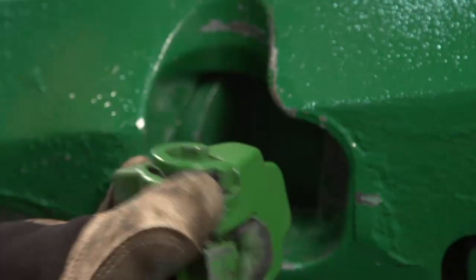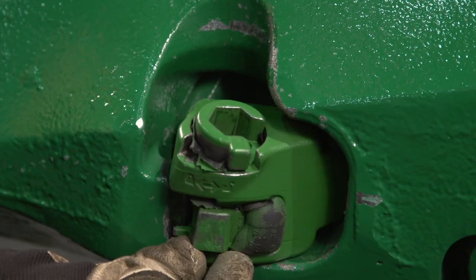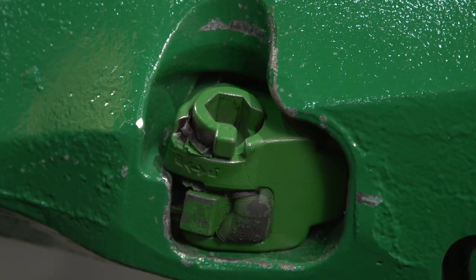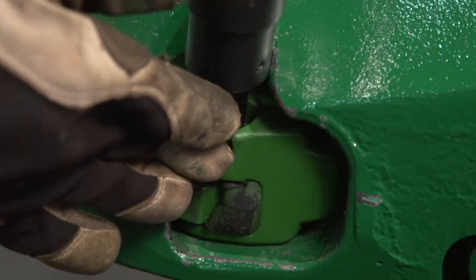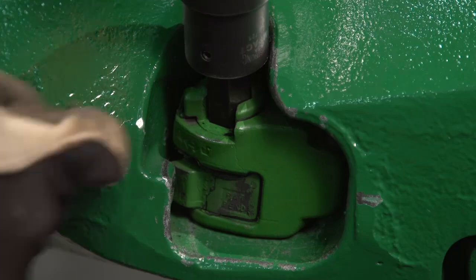We're going to go ahead and install this in the correct orientation and let that swing into the point. This latch here will clear — that may take a little bit of jiggling — and that can be fully advanced. It's critically important that we lock this all the way over. We'll do that with a hex, rotating it all the way in so the lock is fully locked.